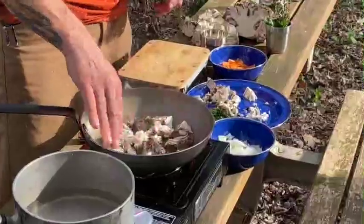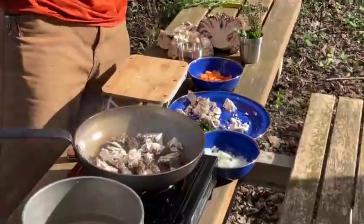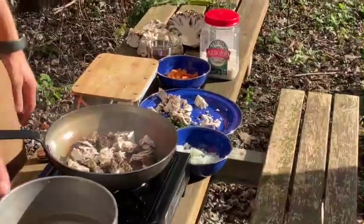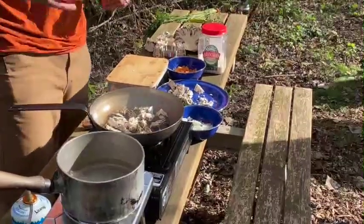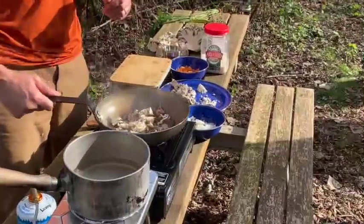While our mushrooms are sautéing, we want to get them just a little bit brown. To make a good risotto, you'll need arborio rice and hot stock or water — which you can see on the N-Camp burner here, we've got the water almost to a boil. We really cannot make risotto with cold water; you've got to have hot water to do it.